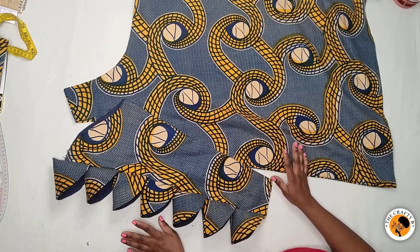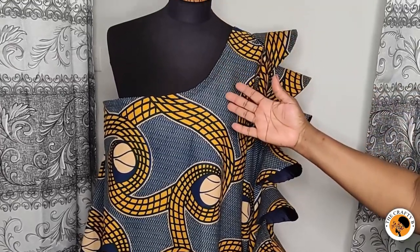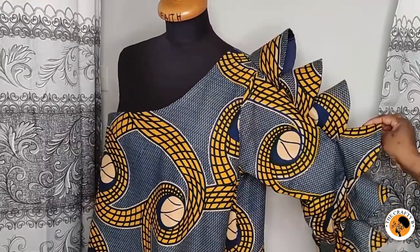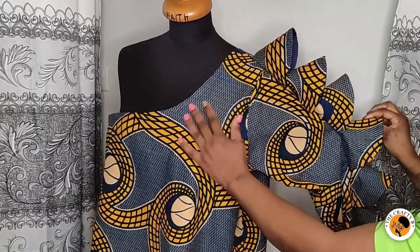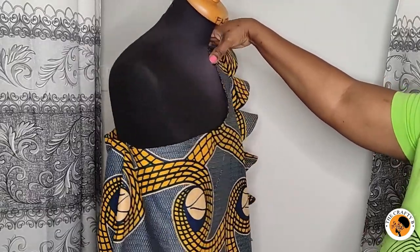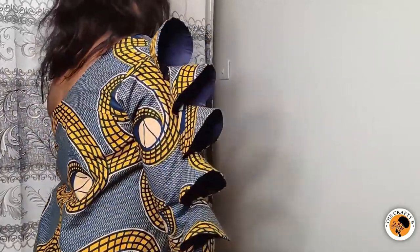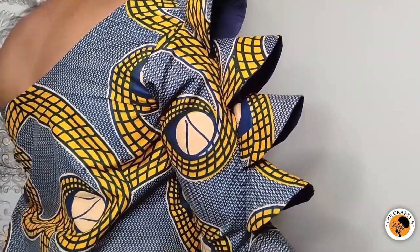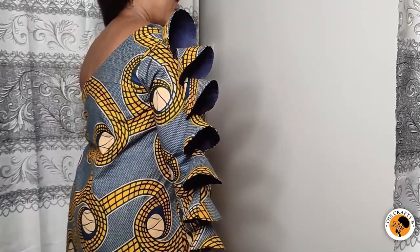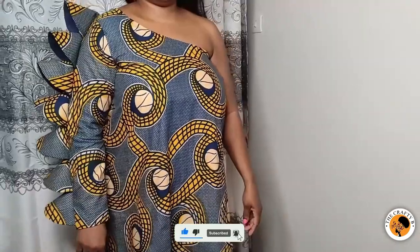The bust is bigger than the mannequin, so I just put it on for illustration purposes. This is how it looks — the mono strap dress with one mono strap and an asymmetric detail on the side. If you found this tutorial helpful, please leave a thumbs up to support this channel and let YouTube know you appreciate the content. Thank you for watching, share my videos, comment down below, and see you in my next video. Bye!